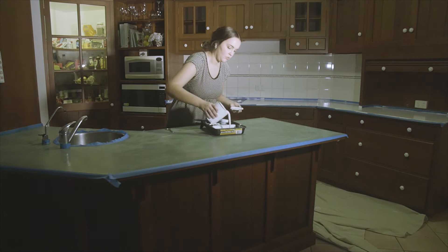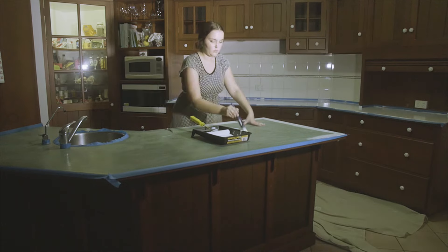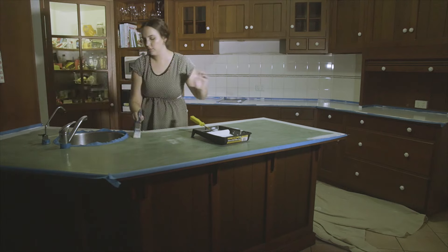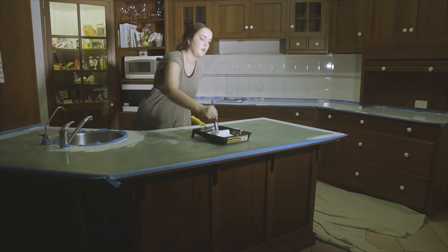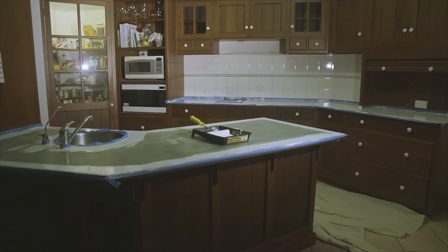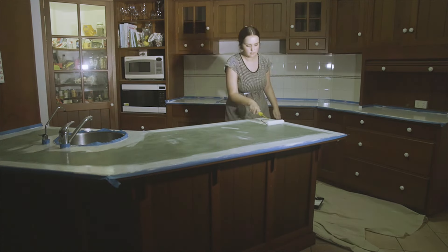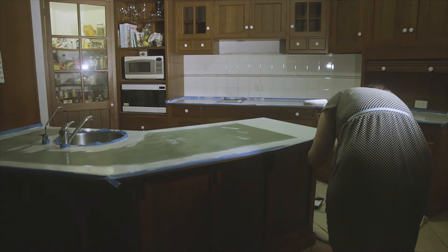This is Part A of the kit — the paint. I poured it in and used a brush and a small roller. I brushed around the countertop edges, around the tap and sink, and everywhere the roller couldn't reach. On the second coat I skipped brushing the outer bench edges since I could just roll over them, which saved some time.